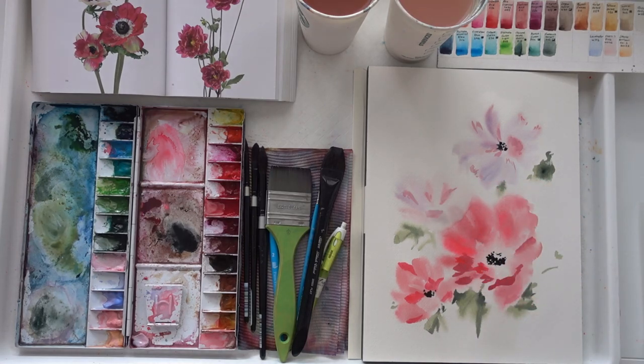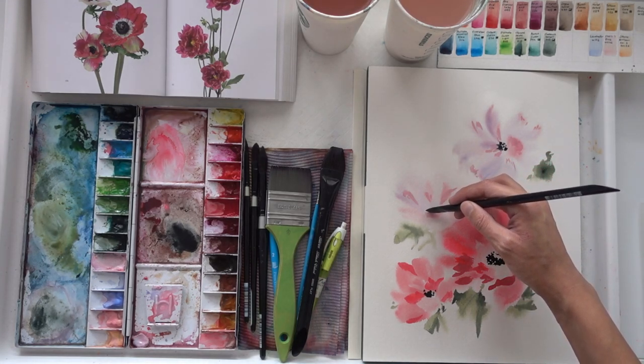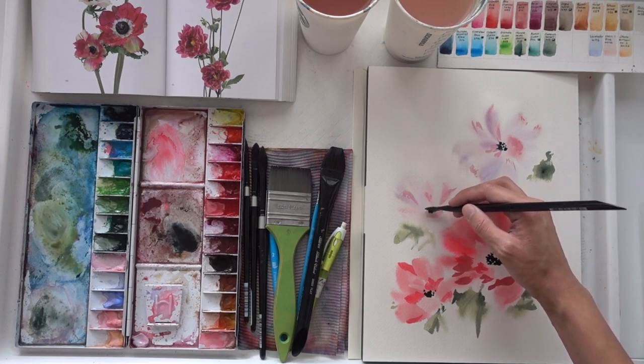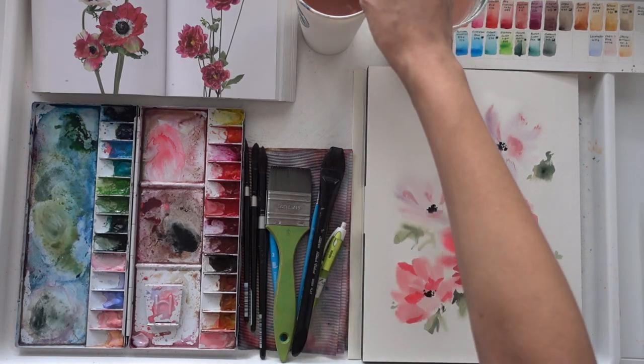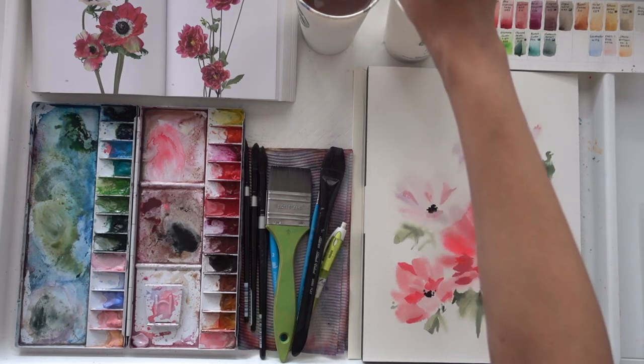I'm just going to be adding the last detail here to the last flower. I thank you so much for being a part of this video with me, and I hope it has not only given you the opportunity to see my process but also learn a few things from it. If you liked this video and found it helpful, click the subscribe button so I can create more videos like this to help you not just paint along but also learn about my process.